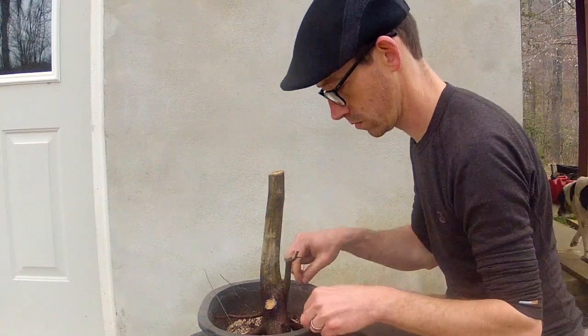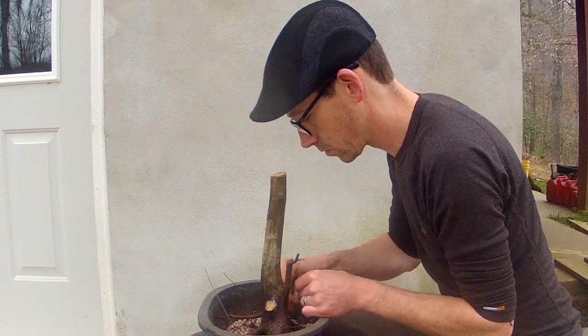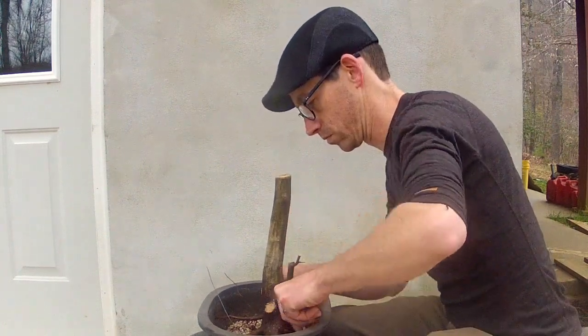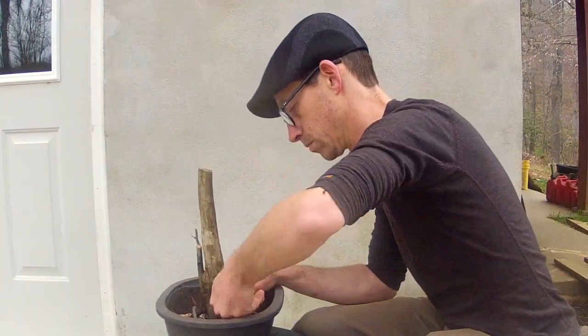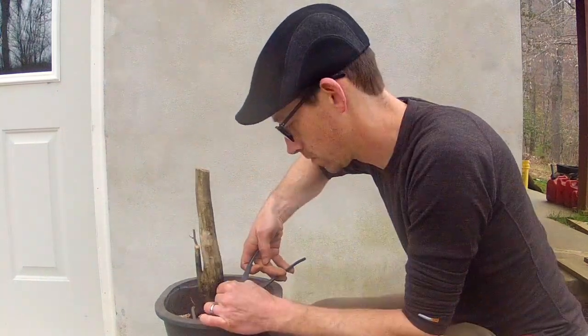Quarter inch air line hose is used to protect the roots from the wire. This material can be found in any aquarium hobby store. The retaining wires are fed through the hose and then the hose is placed over the root. I use this method on roots that will be visible in the future. Twist the wires to secure the tree to the pot and cut off any excess.